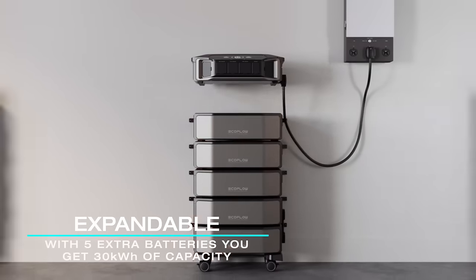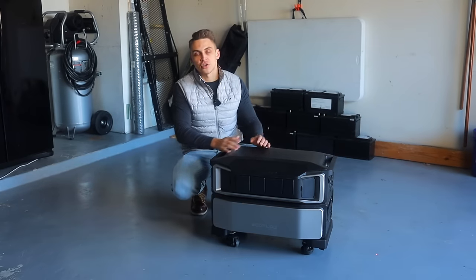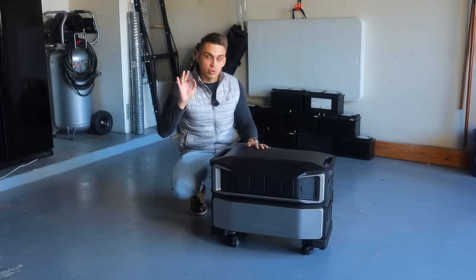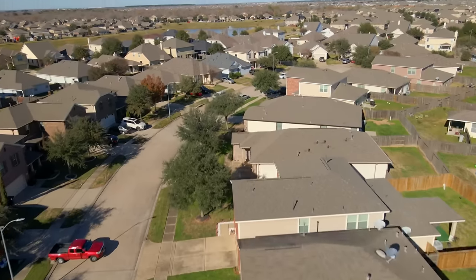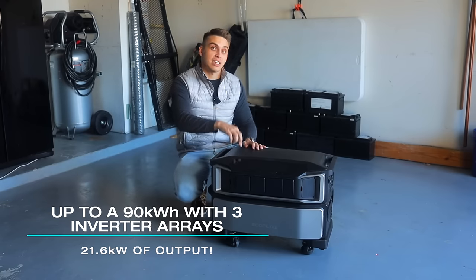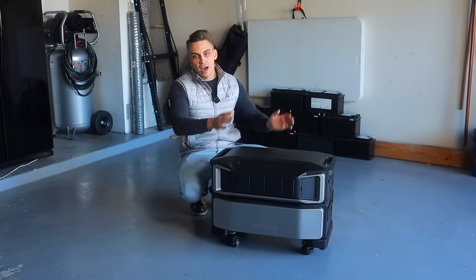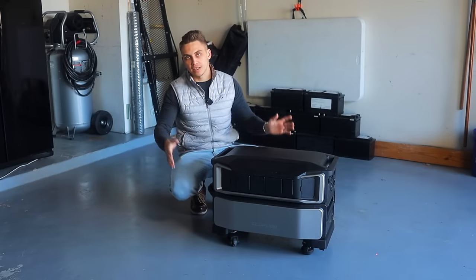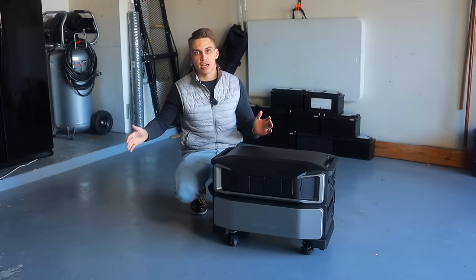You can add five batteries under one inverter to get 30 kilowatt-hours. For some houses with many rooms, high energy consumption, and many family members, that might not be enough. So you can actually put three of those systems together under the same smart home panel, giving you 90 kilowatt-hours of capacity and 21.6 kilowatts of output — which is massive. It's definitely more than enough to power all the high-watt appliances in your house, and with 90 kilowatt-hours you can have a one-month power backup setup.